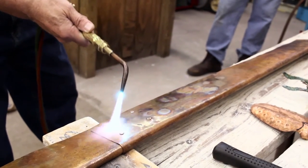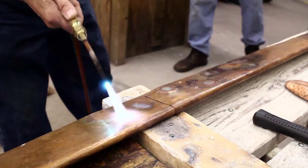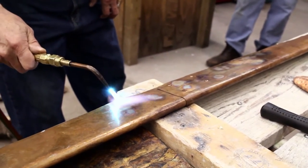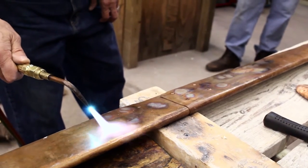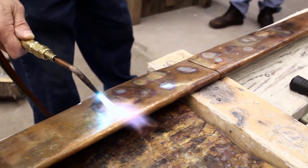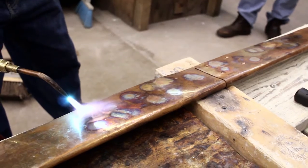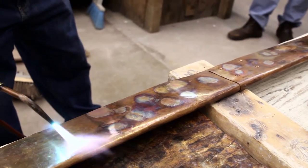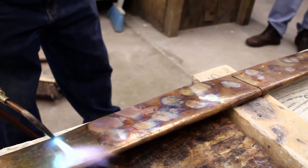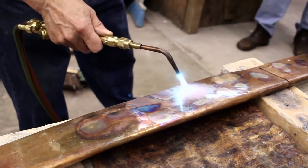You can get some variation on the copper. You don't want to overheat it, but you do want some variation. You really don't see the color until you pull your torch away. You can keep that color if you wax it with any kind of paste wax — it'll stay on there. If you see any smoke coming off the copper, it's from handling, from people's fingers on it, that sort of thing.